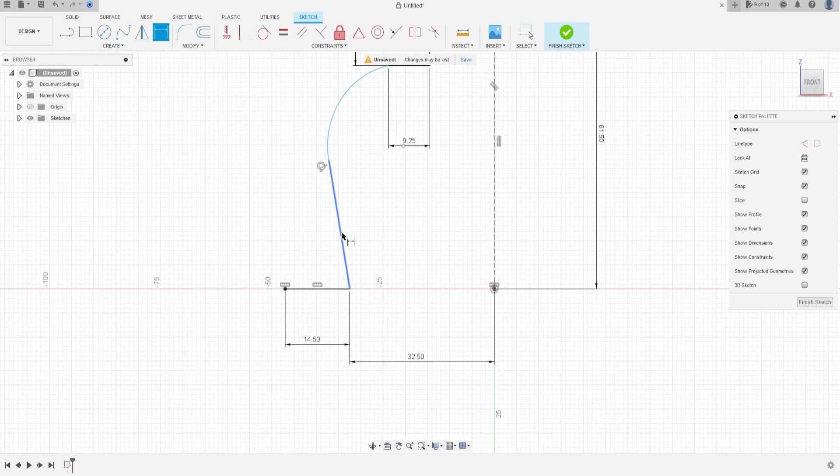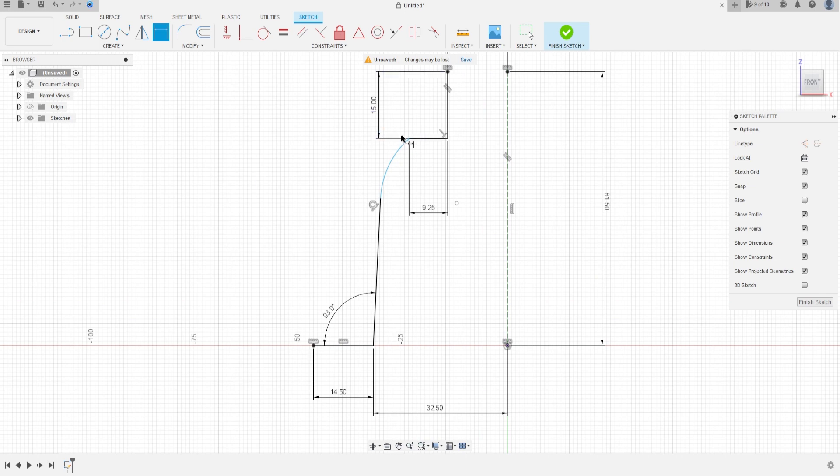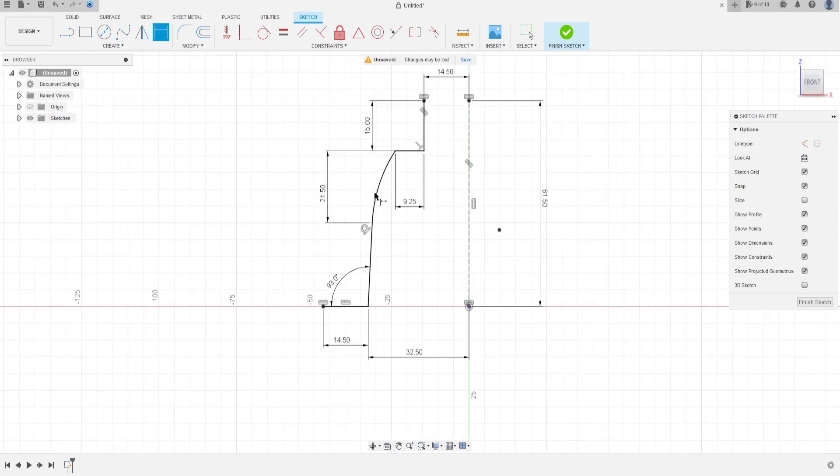And the distance of this line is 14.5 millimeters. Go to Constraint, select Horizontal/Vertical, click this point and the midpoint. Sketch Dimension again — the angle between this line and this line is 93 degrees, and the distance between this point and the end of the arc is 21.5 millimeters. Okay, we have this.